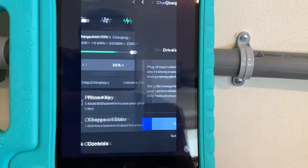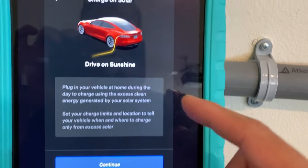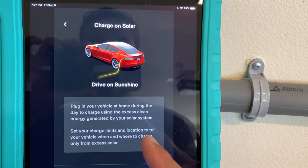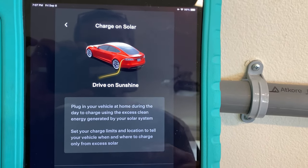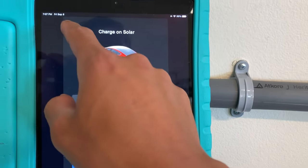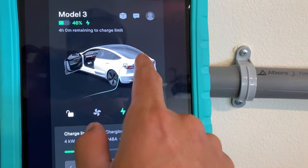We're going to click on charge on solar. Here it says 'Drive on Sunshine' — plug in your vehicle at home during the day to charge using the excess clean energy generated by your solar system. So it's only going to charge based off of the excess solar that you have.